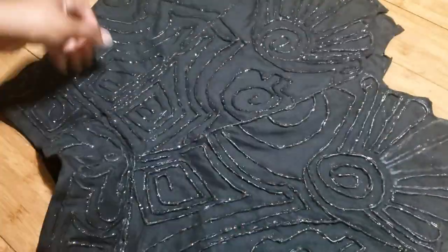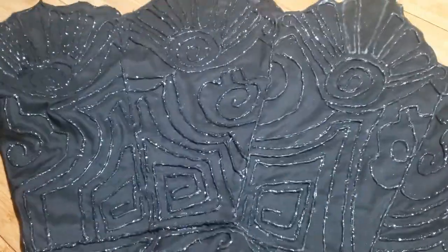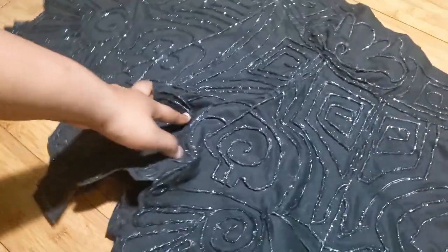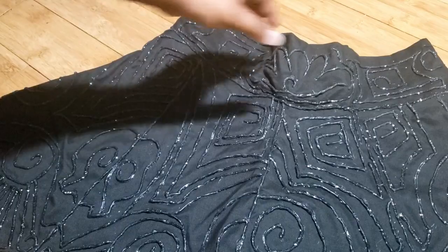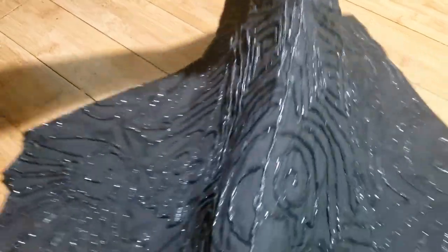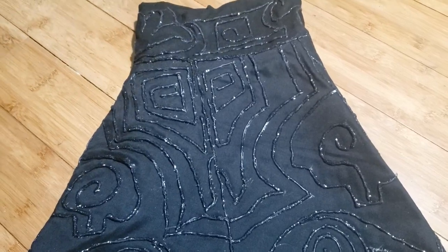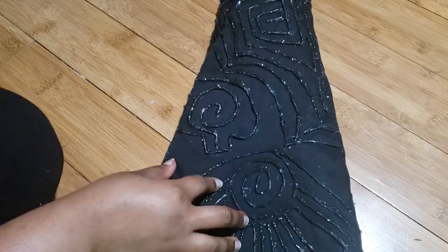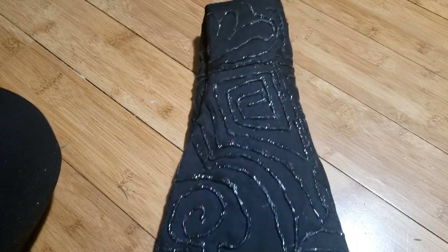First thing is you have your skirt, and you're gonna fold it in half, making sure your seams are connecting. Then you're gonna fold it in half one more time. I fold it three times total, then I'll have my section ready to start doing the designs.